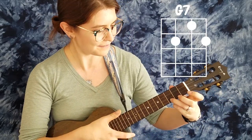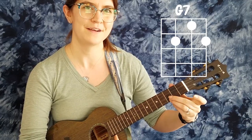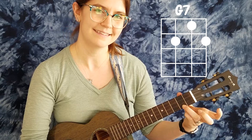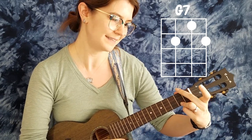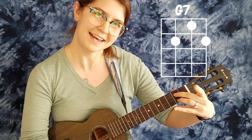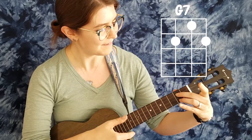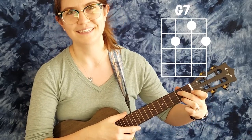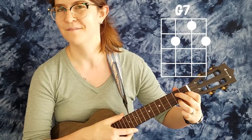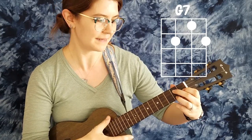Our next chord is the G7 chord. This one can be challenging if you're not that well versed in it. We're going to keep our third finger on the A string but slide it to the second fret. We're going to add our second finger to the C string second fret, so they are stacked on top of each other — like a hang loose sign — and then add the first finger onto the E string, first fret, making a little triangle. It should sound something like this.